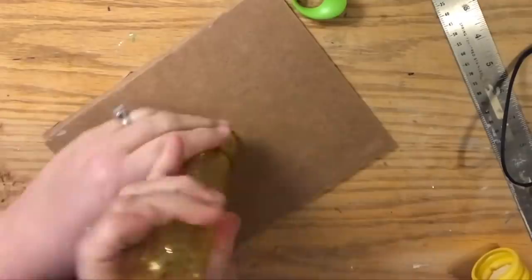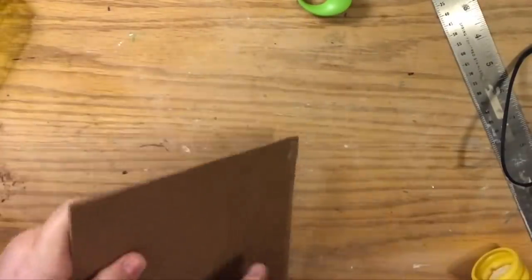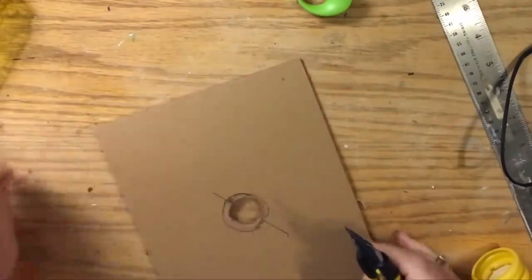You'll see it's just enough — you're going to get it just enough that it's almost going to thread on there, which is just perfect. That's exactly how you want it to be.